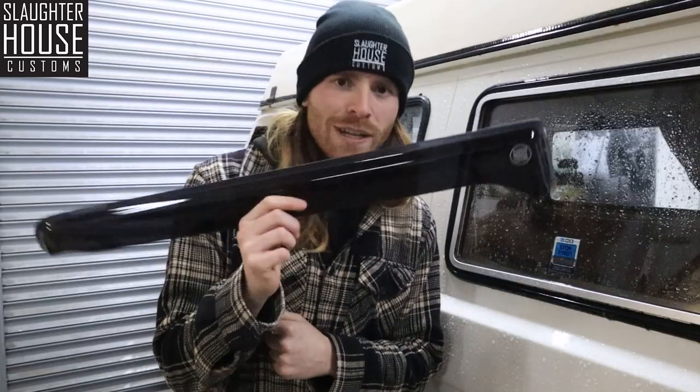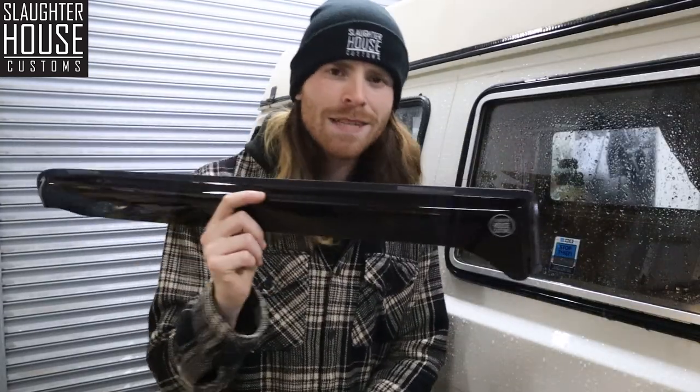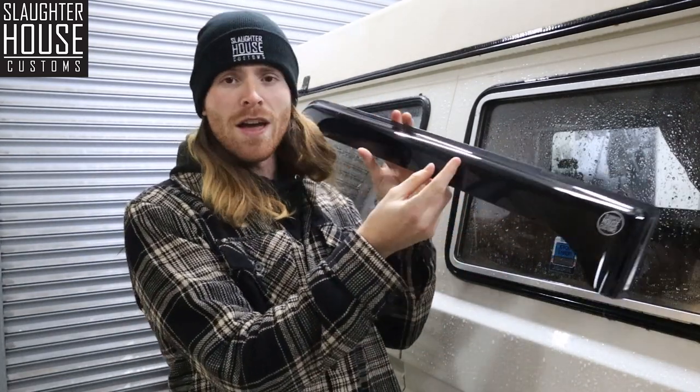That's where these come in really, really handy. You can crack the window, get some extra ventilation, get some fresh air in there — and this is going to protect you and your stuff from the weather outside.